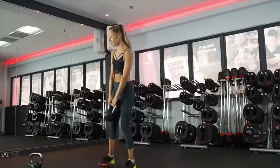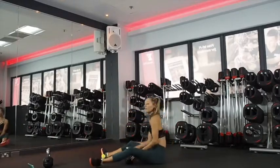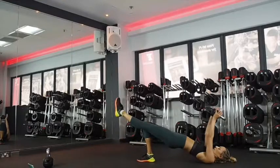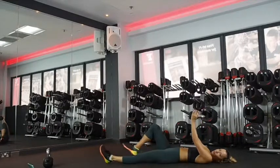And then single leg bridge with a press. We'll do half and half, coming down. One leg straight, pressing up and down. You've got a bit of a chest press as you come up. Hips are nice and level at the top of the movement.